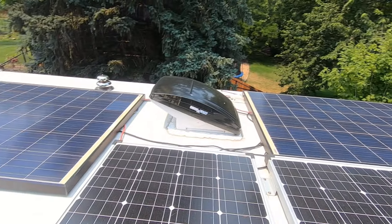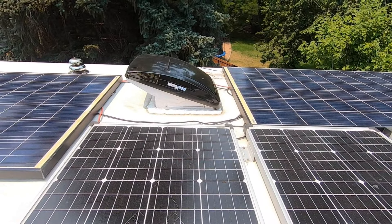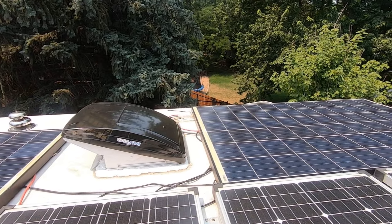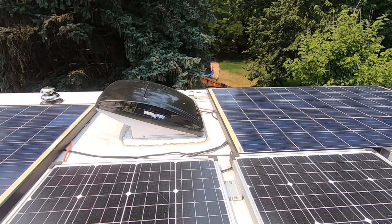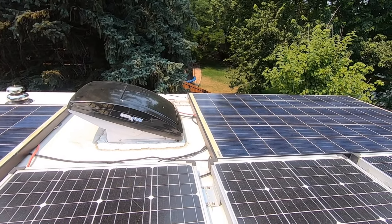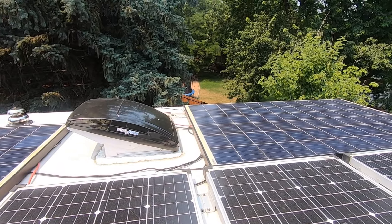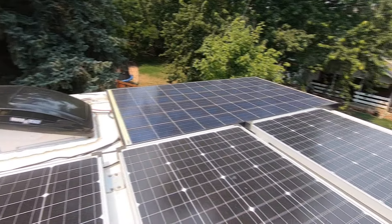This MaxxAir fan has been a pain lately — we've got a small leak somewhere so I have to take it apart and figure out what's going on. I also want to get rid of those entrance points for the solar and put a junction box up here — some kind of metal box, preferably aluminum, that I can seal to the roof and put all the connections inside, because those are breaking down pretty badly in the sun.